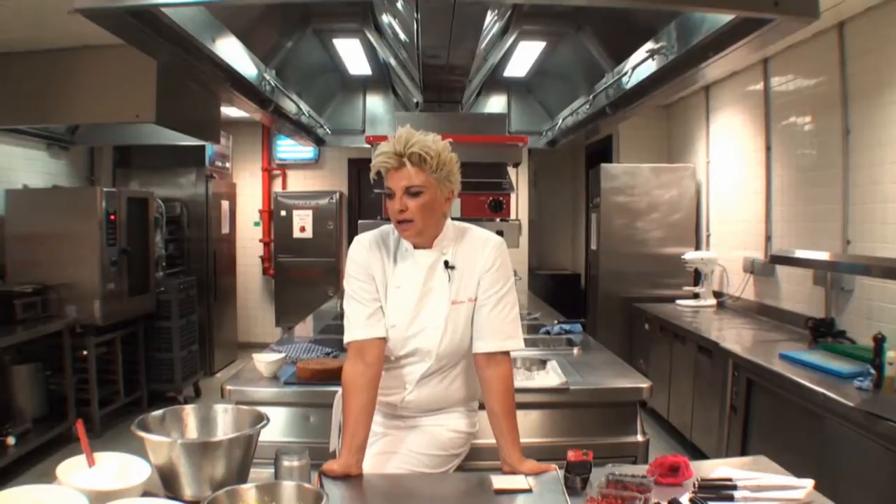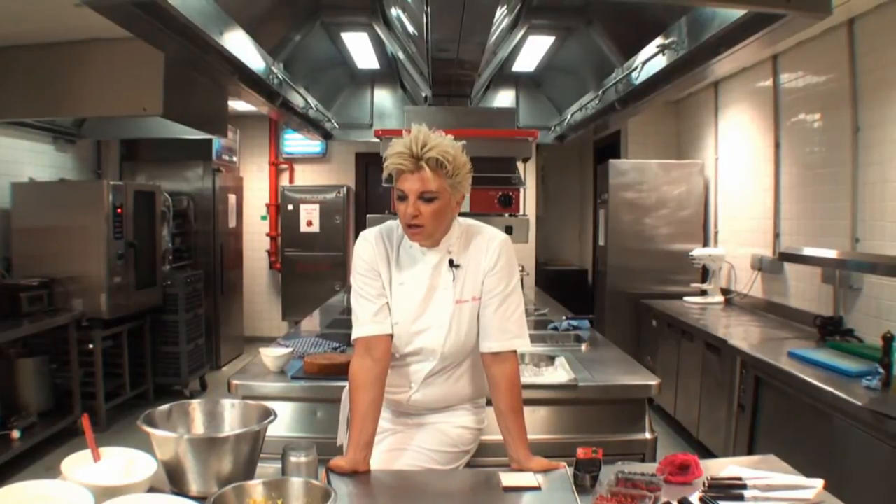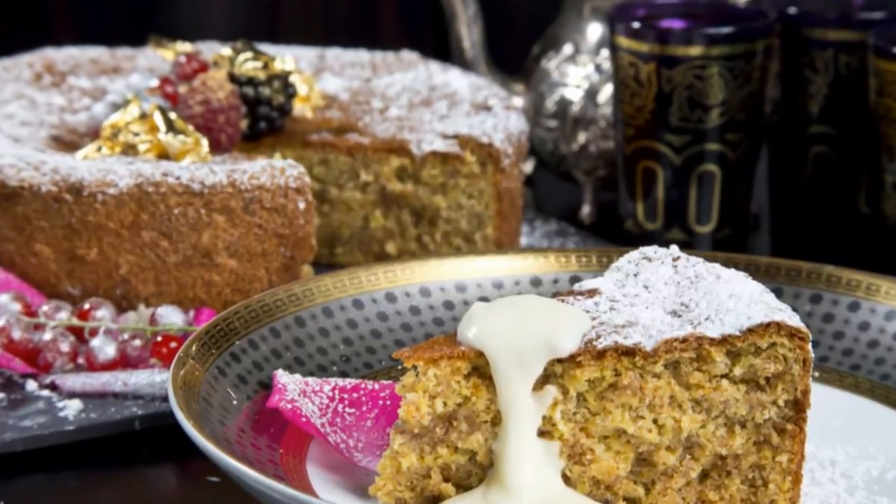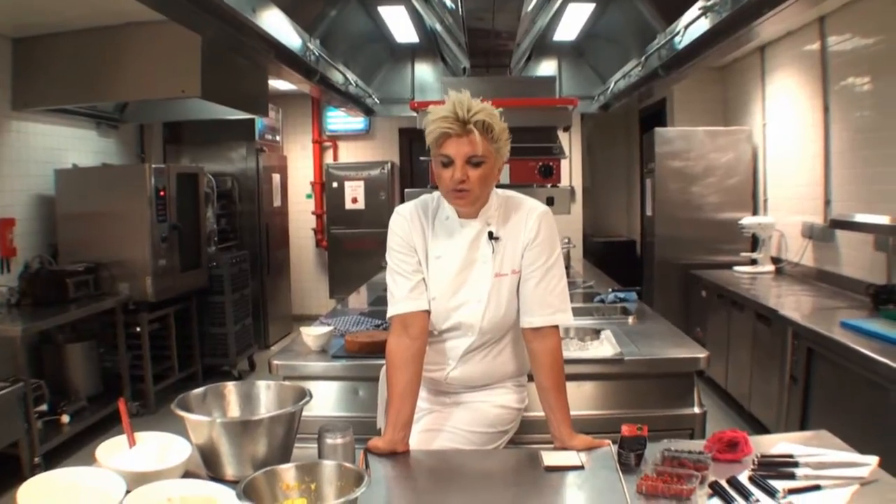I'm going to show you a cake that I guarantee is going to become a favorite in your household repertoire. It's orange and almond, wheat free, dairy free. It is delicious, it's zesty, it's fruity, it's satisfying without the calories.